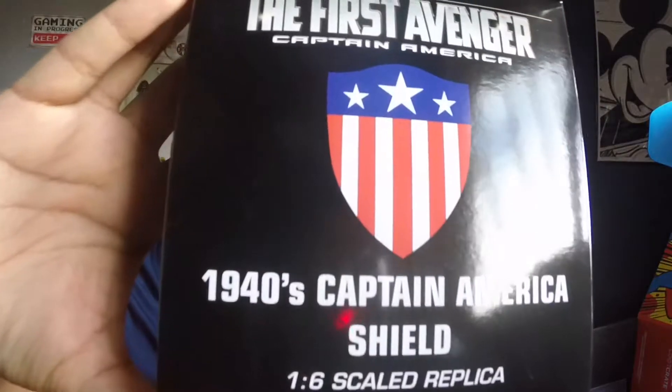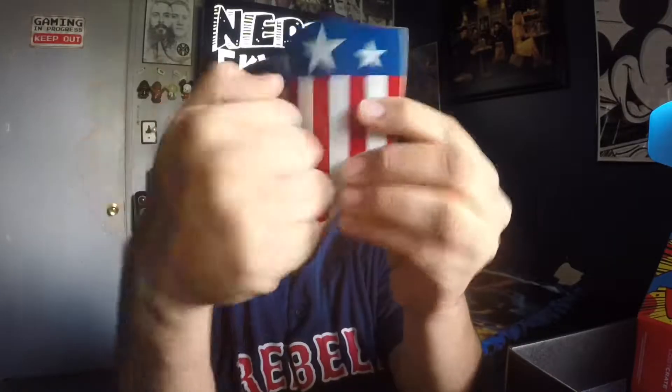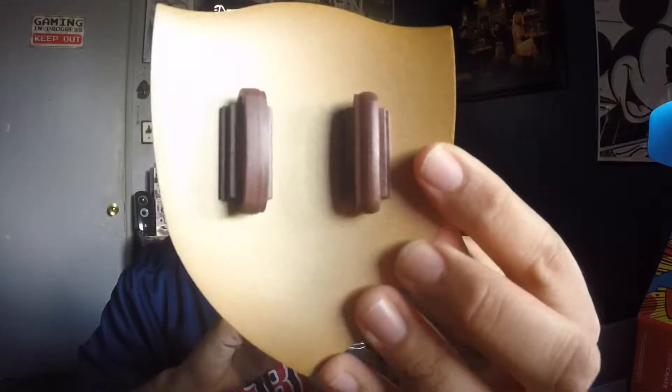Here we have the first Avengers 1940s Captain America Shield. It's a 1/6th scaled replica. So I got a new chair — this one squeaks too much. This is pretty damn dope. That is like actual metal. It's heavy too. And it even has straps. That's dope.